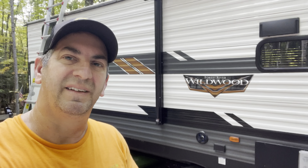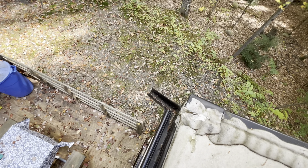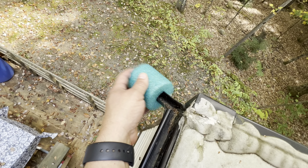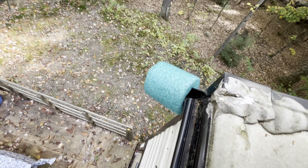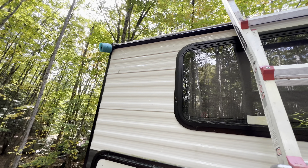I've got four of these cut. I'm going to climb up top and slip them over the spout coming out. Now I'm on top of my camper — here's my drain spout. Just slide it on over, and there you go, just like that.